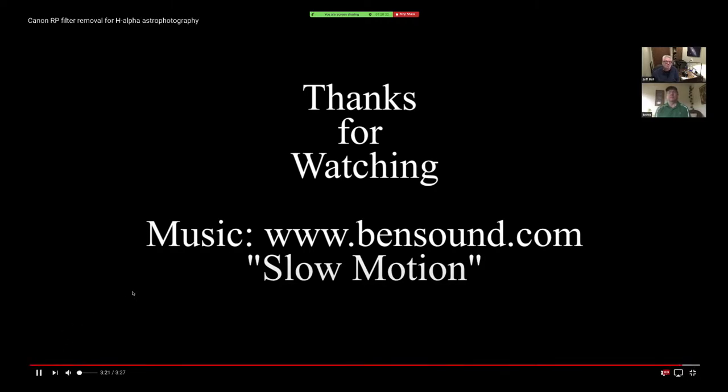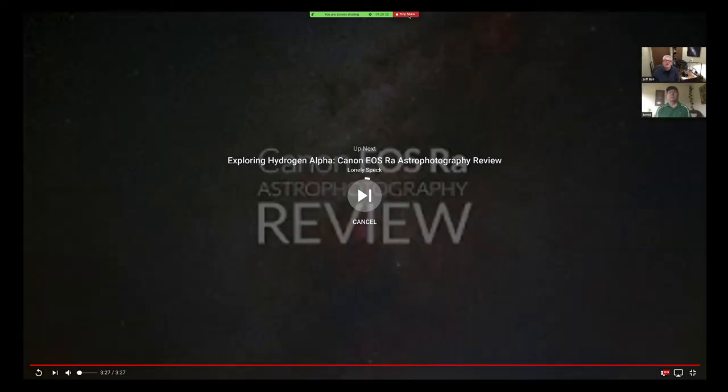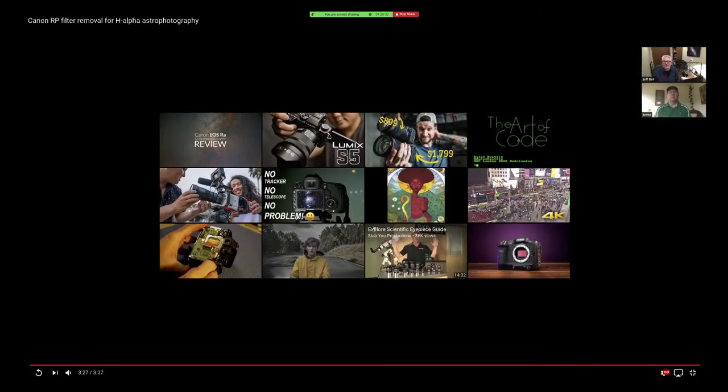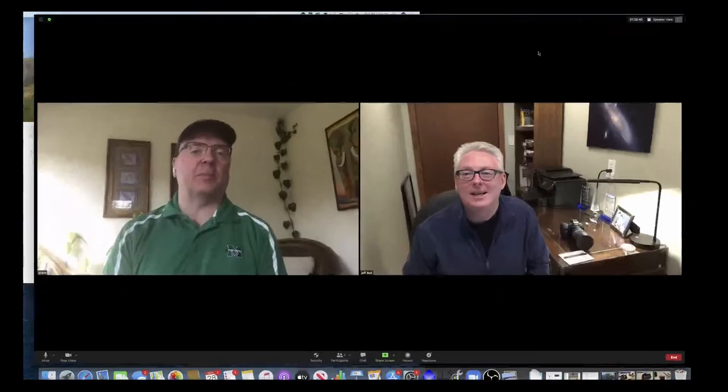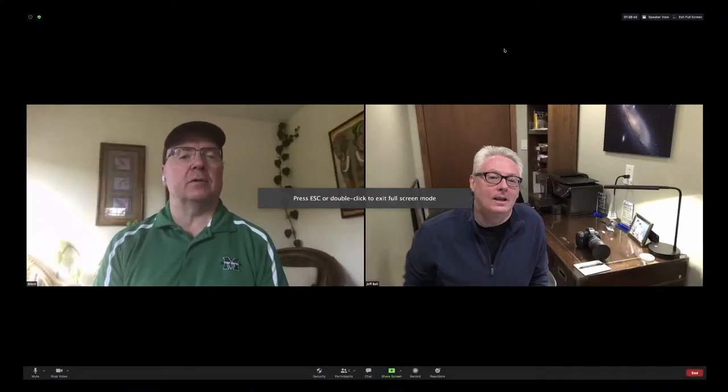I have a link to Brent's YouTube page and to this video specifically. That was how Brent spent his Thanksgiving holiday. Thank you so much for putting that together. It takes about an hour from start to finish with everything set and ready to go.